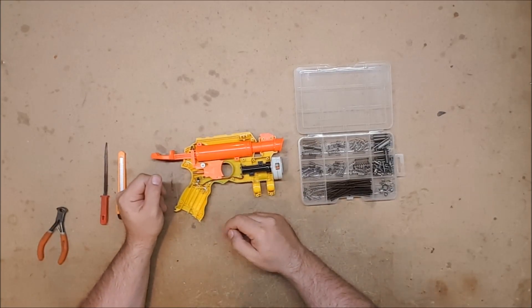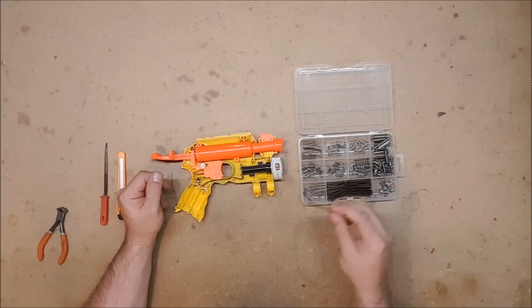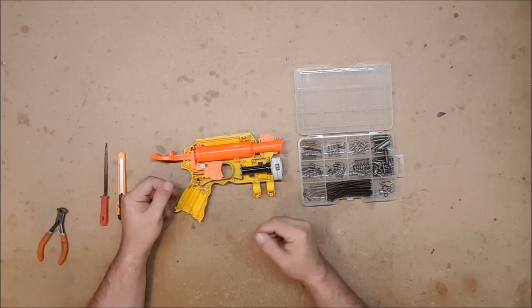So that is how you replace the catch spring, and Fastenal 155 is the one that I recommend. I hope this is helpful — thank you for watching.